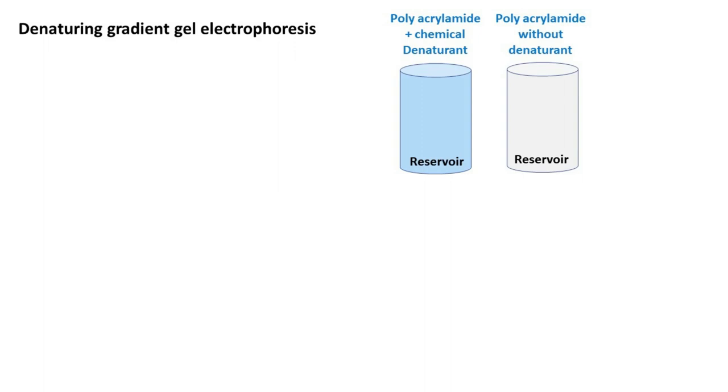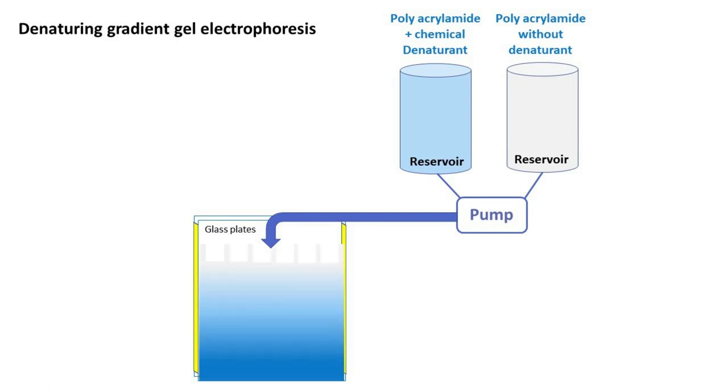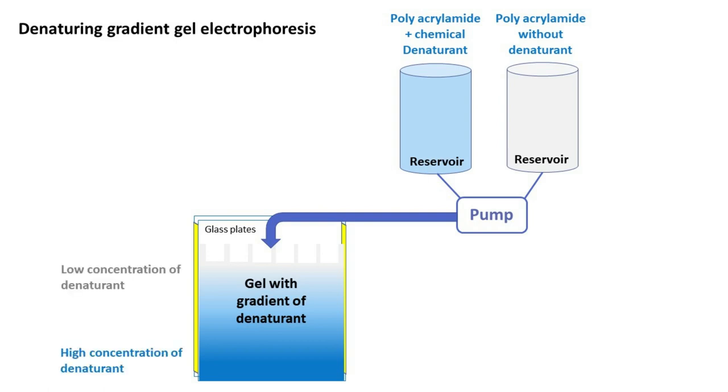For this, the reservoir containing denaturant and the reservoir without denaturant is attached with a pump. The pump regulates the flow from each reservoir. This results in formation of a gradient in the gel, created in such a way that the concentration of denaturant is minimum on the top and maximum at the bottom of the gel.